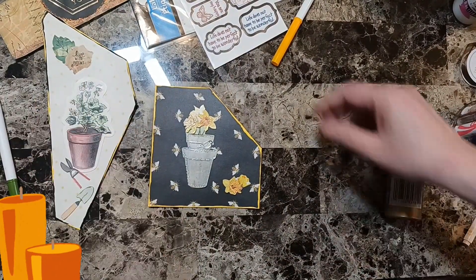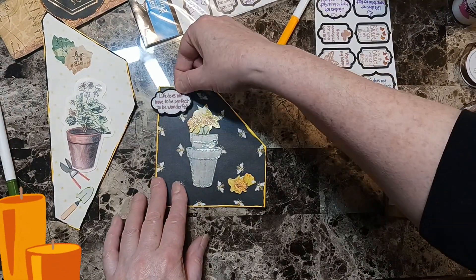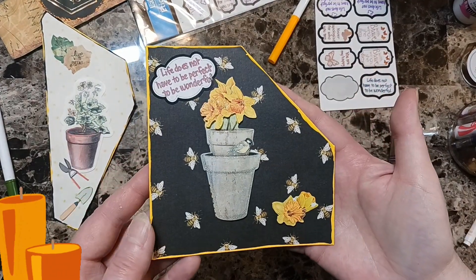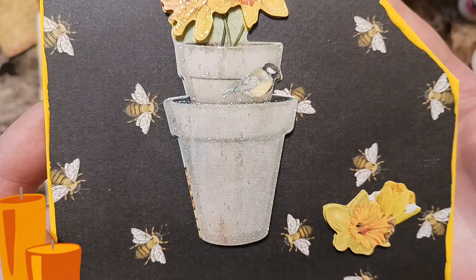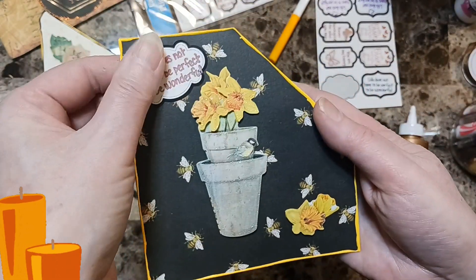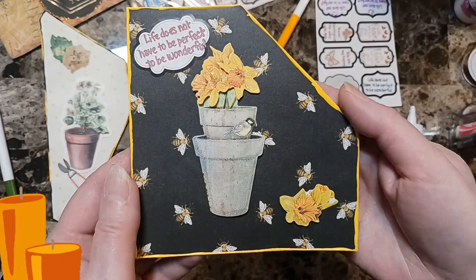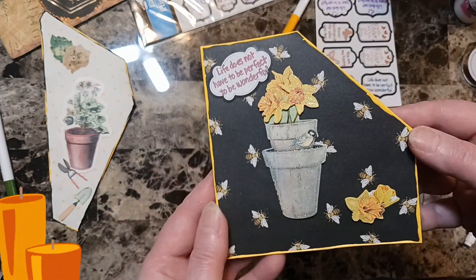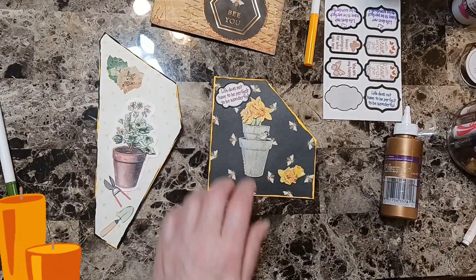I'm going to take this sticker — I like it because it's black so it'll blend right in — and put it up here. It doesn't matter if it's crooked. And we have another pocket! I think it looks cute. That's why it's good to get stickers especially from Dollar Tree. I don't think you can get them cheaper anywhere else unless you find clearance at Walmart or online.